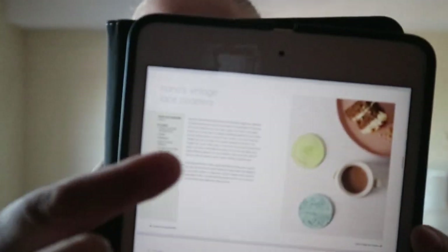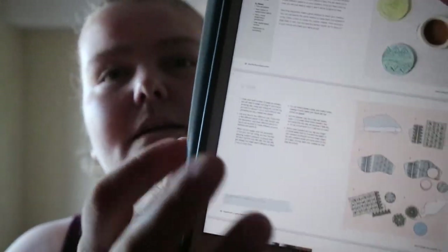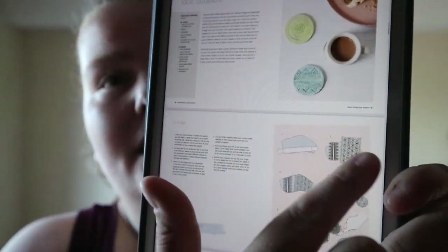So for example, these are lace vintage lace coasters. You get the materials needed, an introduction to the craft, and then the steps to make it. You also get images that correspond with the steps — like one, two, three, four, and so on.